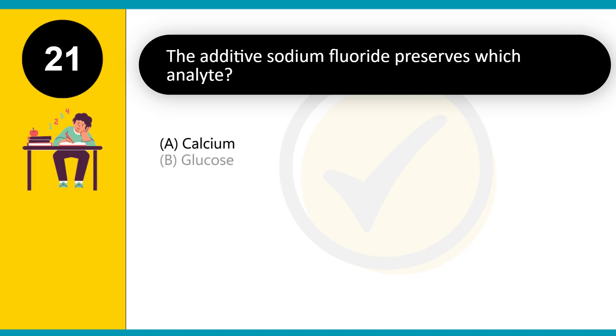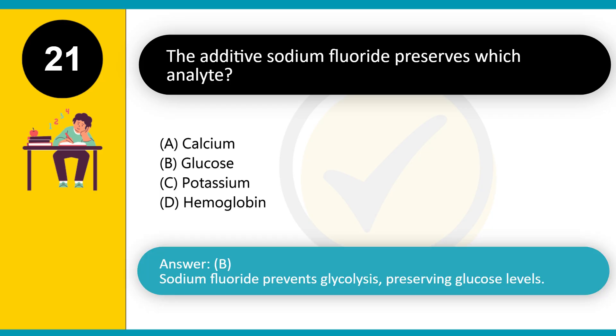The additive sodium fluoride preserves which analyte? A. Calcium. B. Glucose. C. Potassium. D. Hemoglobin. Answer: B. Sodium fluoride prevents glycolysis, preserving glucose levels.